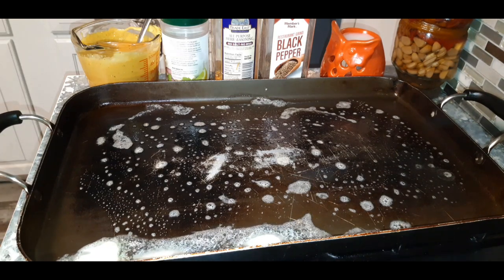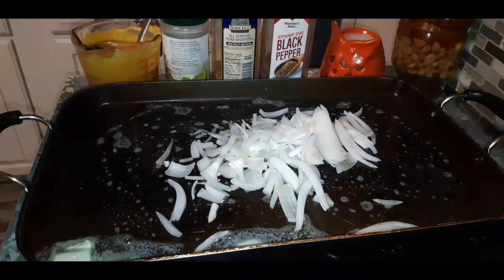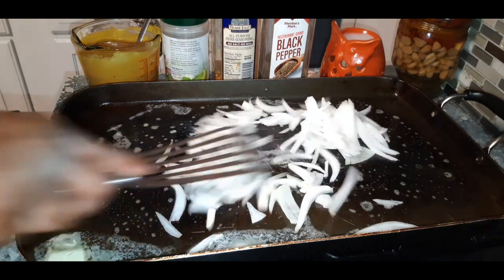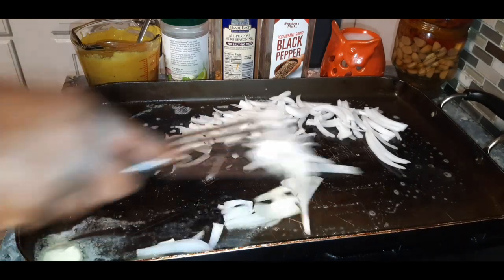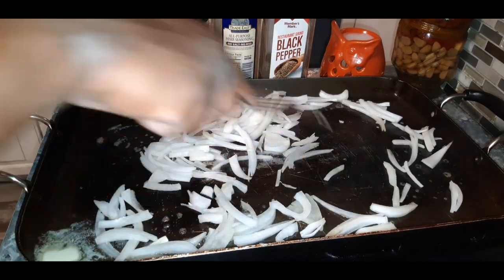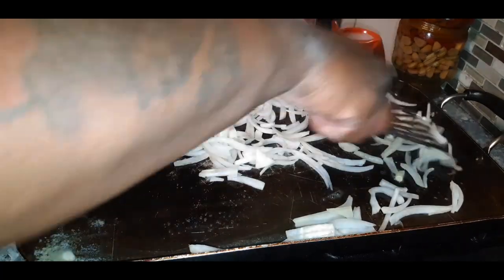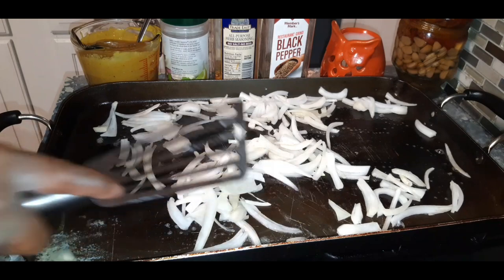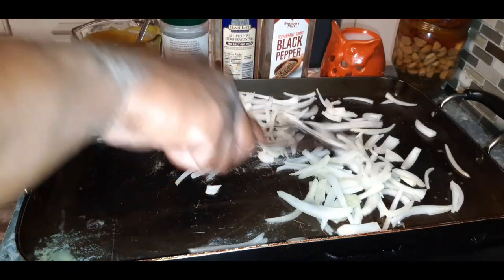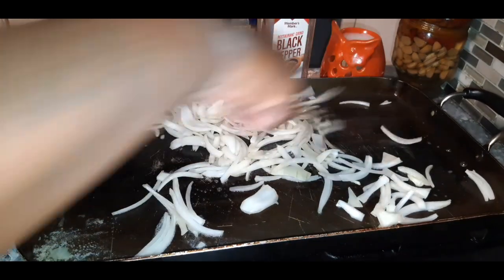We are going to start with sautéing our onion — some regular white onion right here. I hope everyone out there is doing wonderful this evening. I feel good today, I feel great. I don't know if it's because this is one of my favorite sandwiches to make, but I can't complain — complaining ain't gonna do nothing.